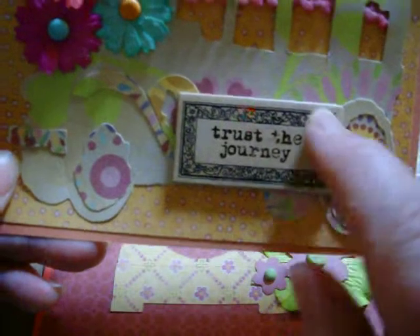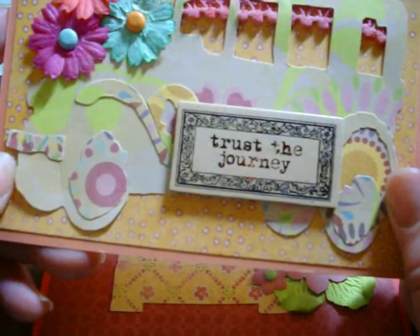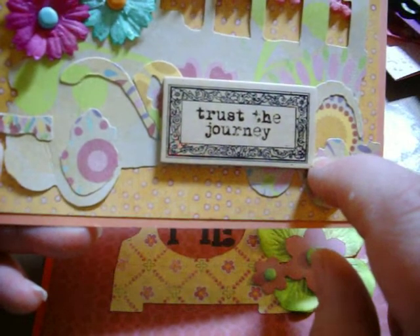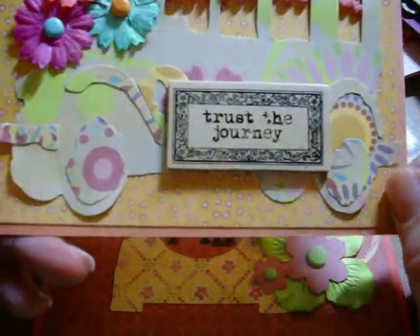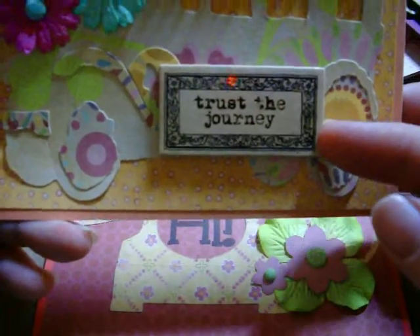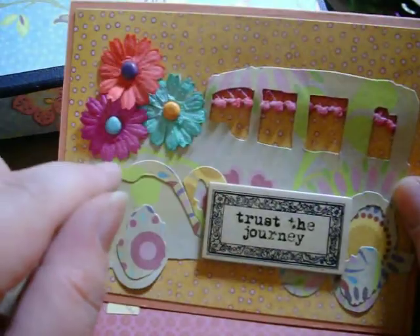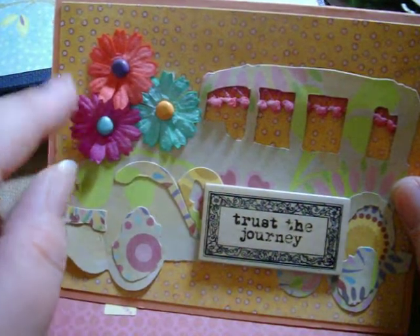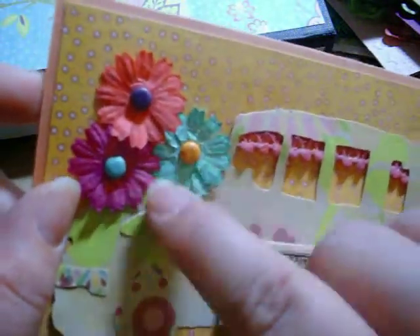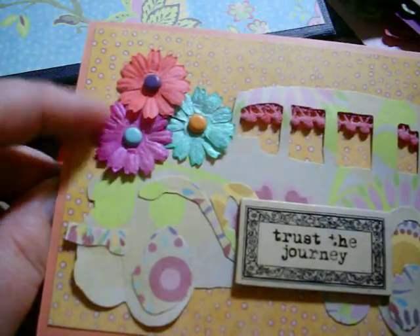This is a little chipboard sentiment — it's from Melody Ross, a Homespun something line, I think. I got it at Joann's and it's really, really cute. 'Trust the Journey.' All the little flowers are from I Am Roses — their little daisy petals. I colored each of them with a different homemade glimmer mist that I made myself out of re-inkers and some Perfect Pearls.